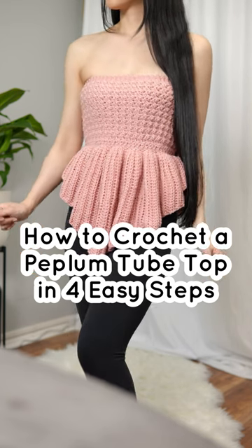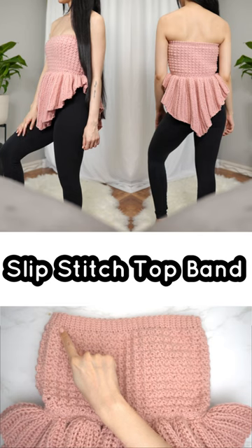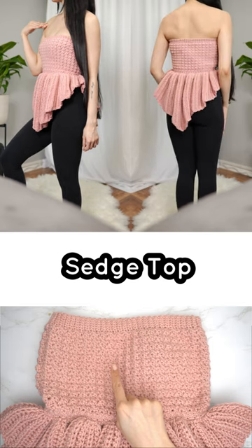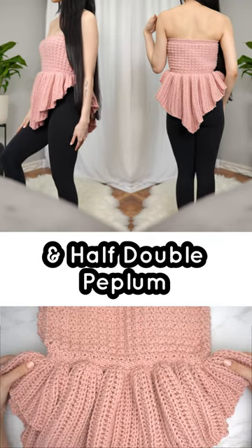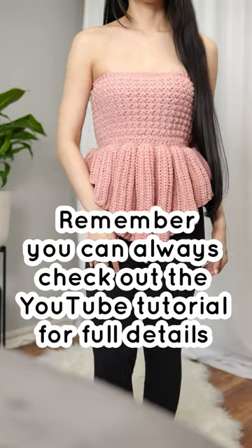How to crochet a peplum tube top in four easy steps: slip stitch top band, sedge top, slip stitch waistband, and half double peplum. There you have it — a peplum tube top made easy!